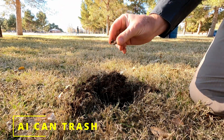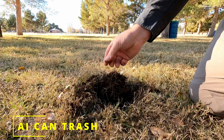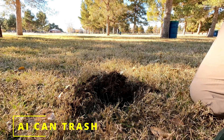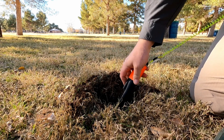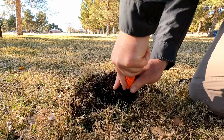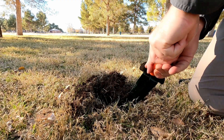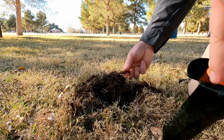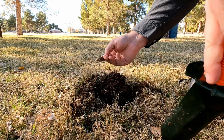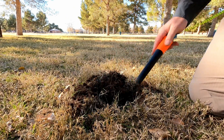This one might be a piece of garbage. I'm gonna bet this was it, which is interesting — it gave a very solid signal. Still getting some signal in there. There's the rest of it. And your signal is gone.